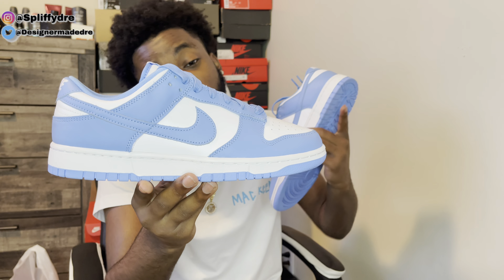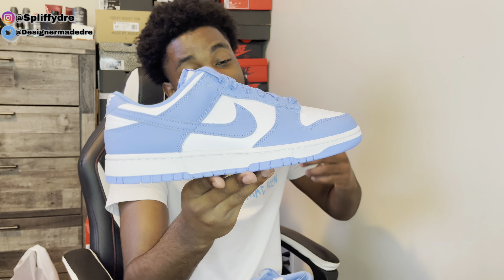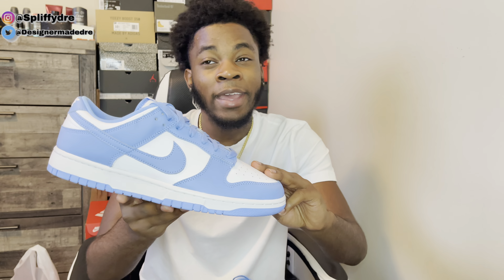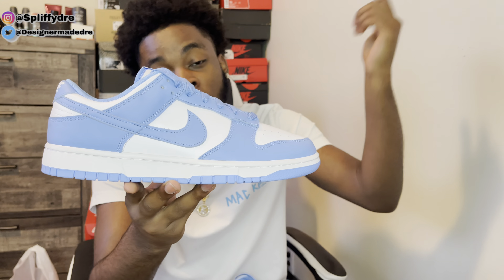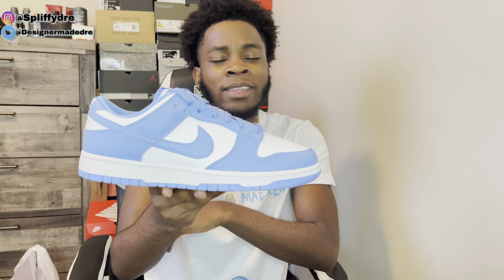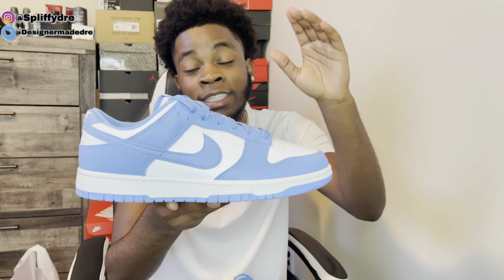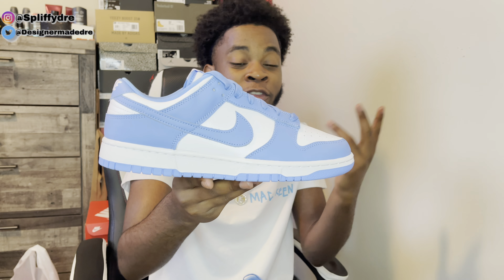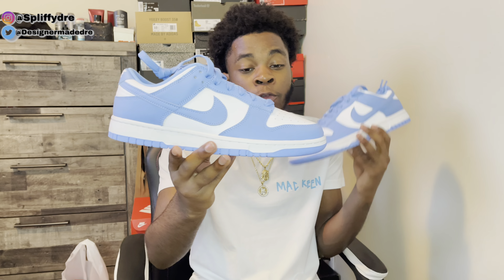I feel like we've been seeing this University Blue colorway a lot these past two years. We just had the University Blue Ones drop, we had the University Blue Fours drop last year, we had the University Blue Threes drop — and I'm probably missing a couple more. I feel like we've been having a lot of this University Blue colorway. I got about three shoes with the same colorway, so why waste money on the same colorway on a different model?